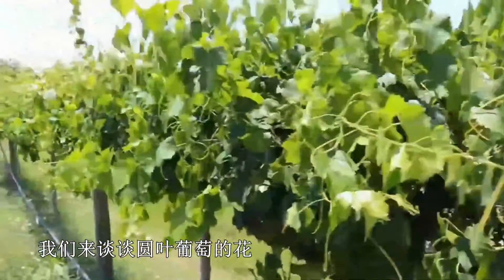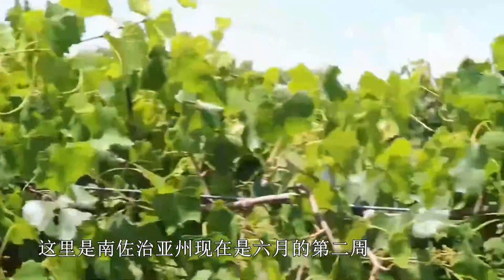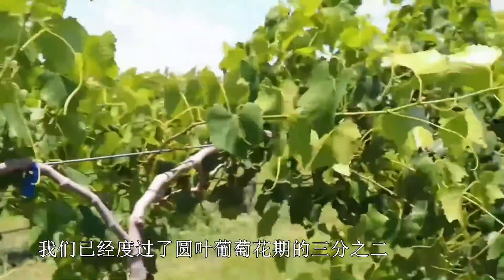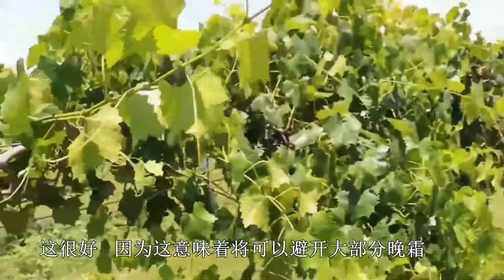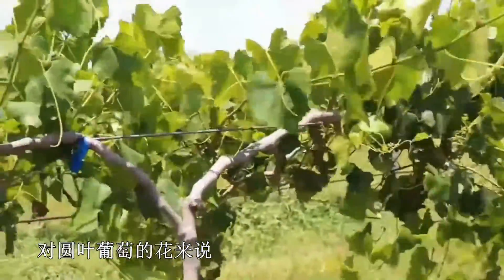Let me talk a little bit about bloom in muscadine vines. This is South Georgia and we're in the second week of June, about two-thirds through the bloom season for our muscadine vines. Generally the muscadine bloom season is fairly late in the spring, which is beneficial because it means you're going to avoid most chances of frost on the muscadine bloom.